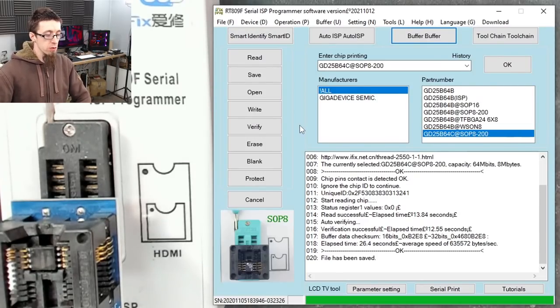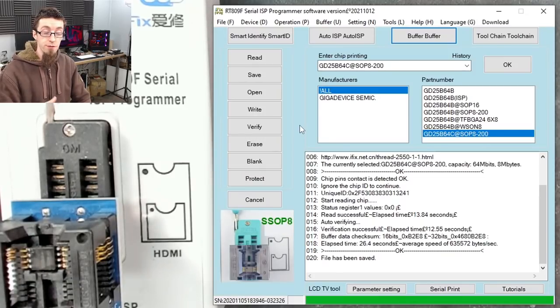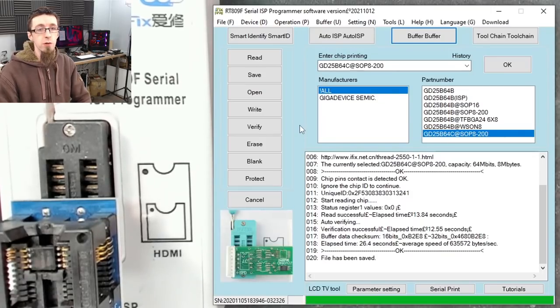I'm going to hit up the HP website and download the latest BIOS update for this laptop directly from HP, and we're going to program that to this chip. There'll be more to this job than that — even if it works, we'll probably need to do some modifications to that BIOS. But my first priority is simply to try and make the laptop turn on. If we get that far, we know it's worth spending the effort on the rest of the modification work.